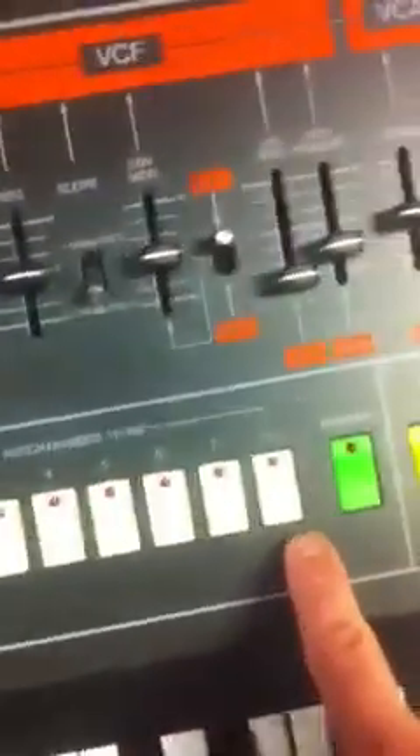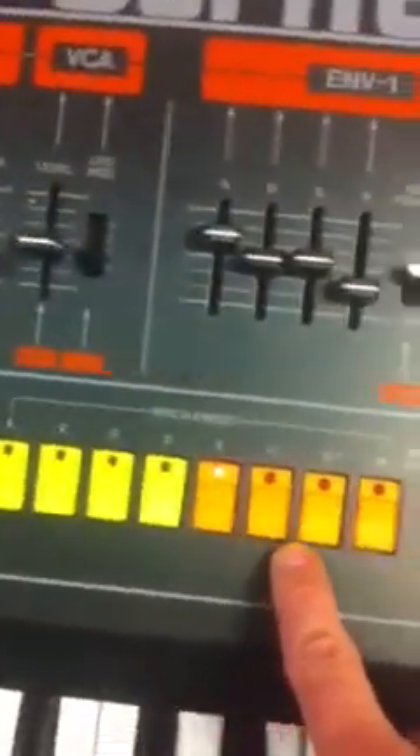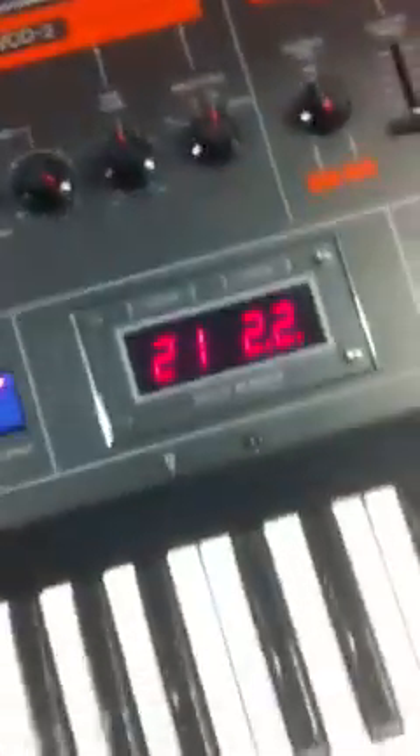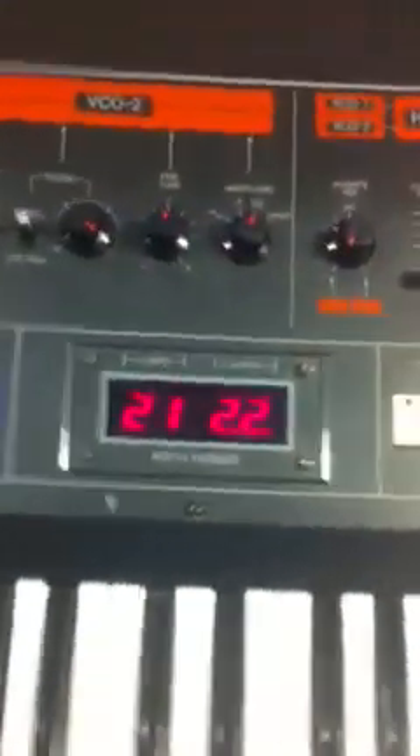Going down to the color coding for the split mode for the Jupiter, then the color coding for selecting patches. Blue is for operating the tape backup system. Back in 1981, when it was first introduced, the Jupiter could be backed up to cassette tape, which was considered quite something at that time.